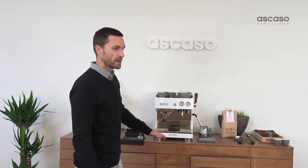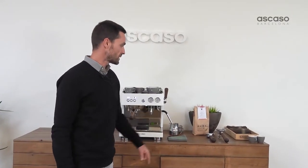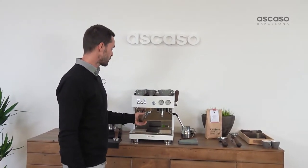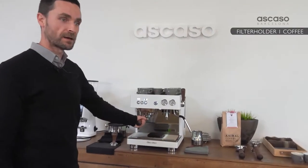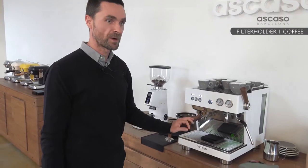We're going to make three espressos: one with a single portafilter, another with a double portafilter, and the third with a blind bottomless portafilter. We'll start with the single filter and explain step by step how to make a perfect espresso with the Baby Tea.